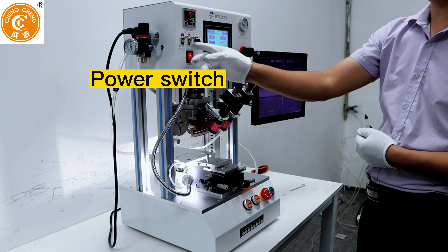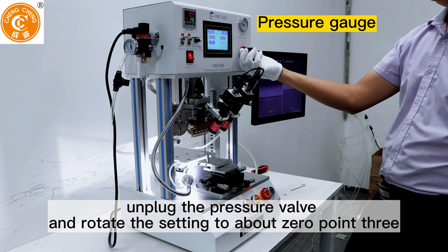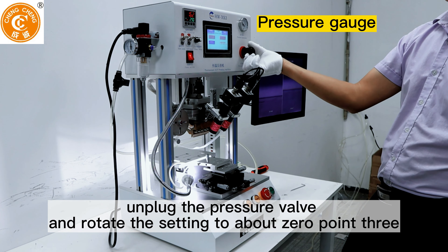Power switch. Pressure gauge. Unplug the pressure valve and rotate the setting to about 0.3.